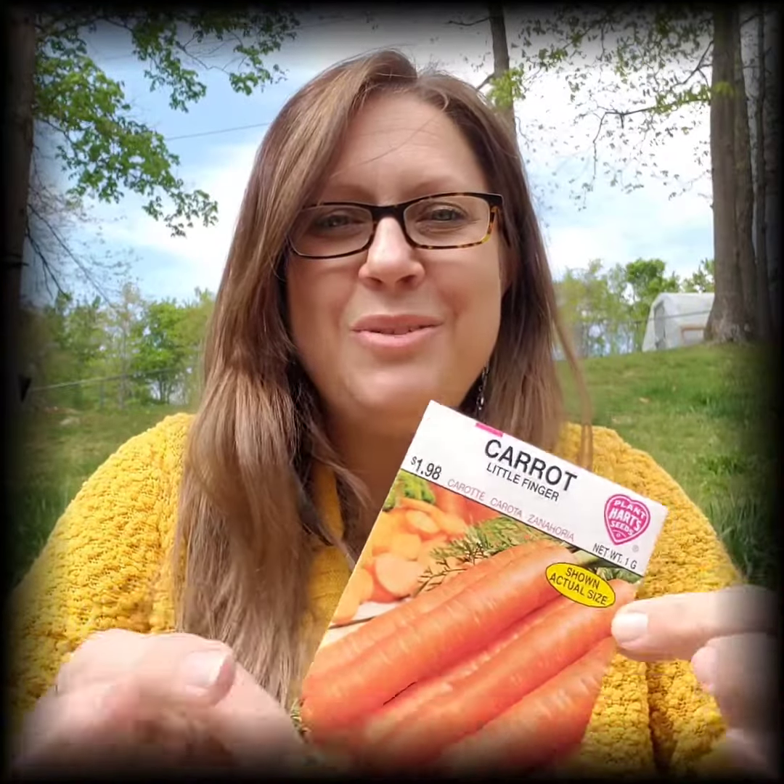Seeds. What do you do with seeds? You got seeds in the mail from us or you saw them in the store. So on the front, obviously you're going to be able to tell what you're planting. At the top you're going to see what variety. In this case it's a carrot and we are planting little finger carrots. That's important.